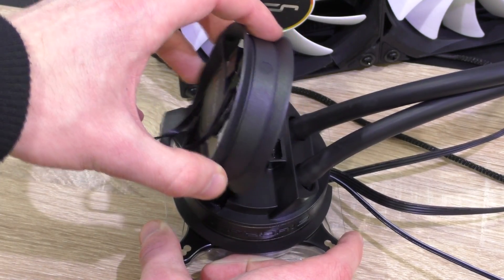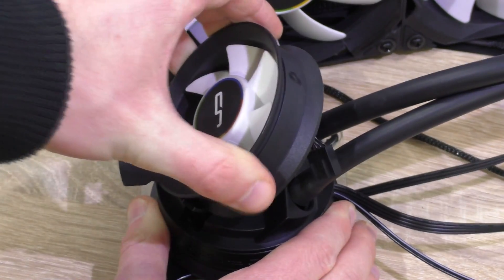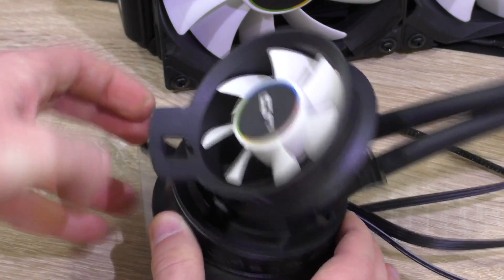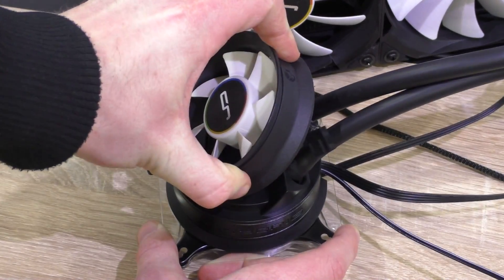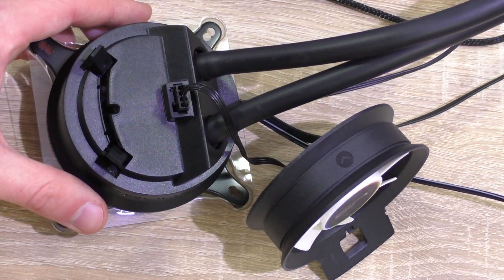Hot components such as overclocked RAM, graphics cards, or most likely voltage regulators — the VRM. That could improve system stability and lifespan, especially when overclocking. The fan requires some force to slide in, but that's to prevent vibration noise. The fan plugs directly into the fan port on the pump unit.